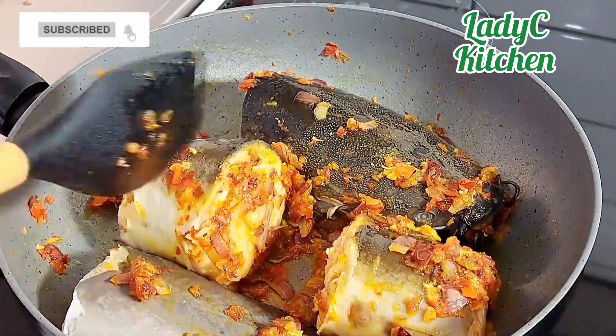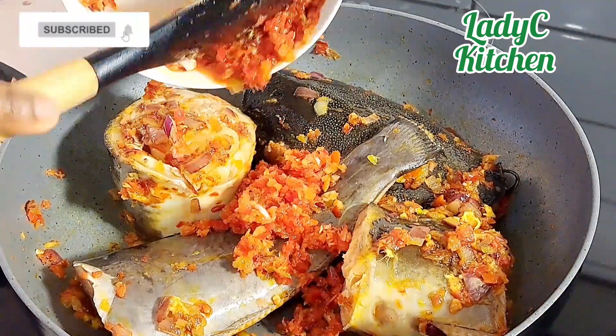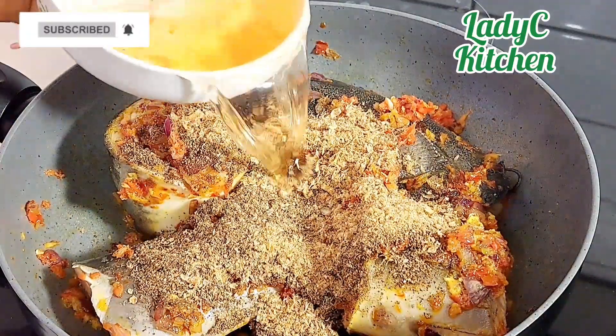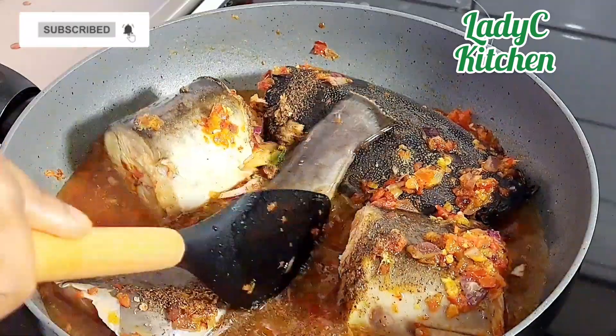After stir frying the fish for about two minutes, add the remaining pepper mix, blended local spices, blended crayfish, and the water I rinsed from my blender. Stir everything together, then top up with more water to the level of the fish.